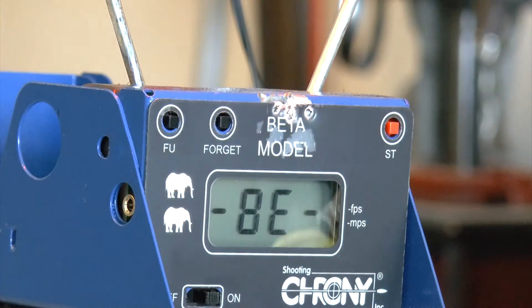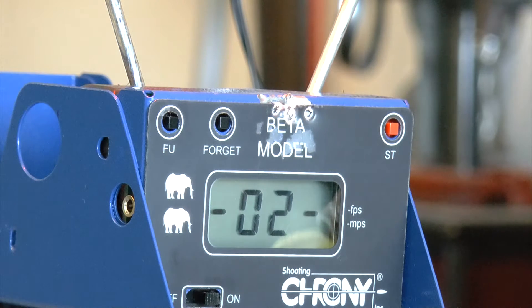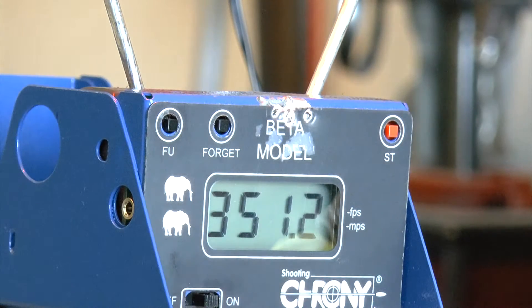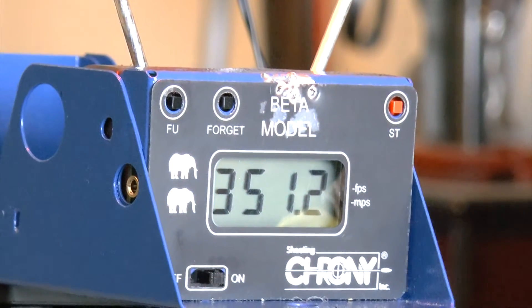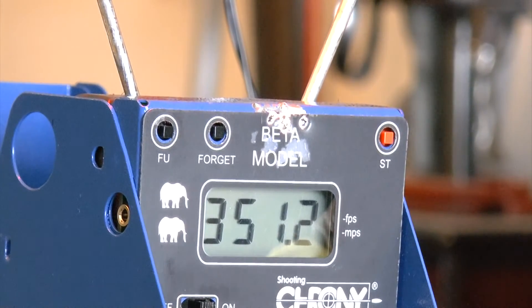Continuing after the second mag: 361, 357, 355, 355, 353 — no joke, this gun is very consistent. 354, 354, 351 — you can see it's all around 350 FPS, which is very understandable. 355 — it's very obvious how consistent this is. 355, 355 — let me reload the third magazine.